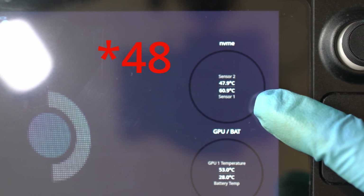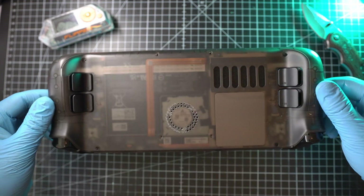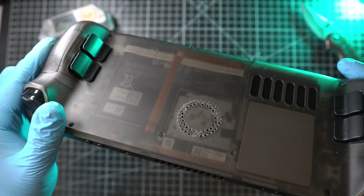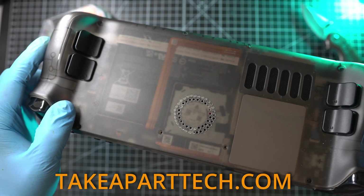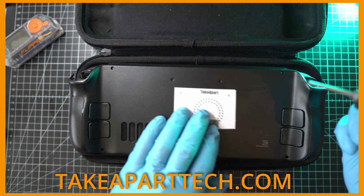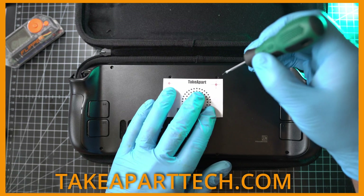Amazing results for such a cheap mod. Once again my calculations were right, and my Steam Deck will run cooler and quieter from now on. Head to my website at GetTemplates — they fit all LCD, OLED, original cover, or even aftermarket ones.